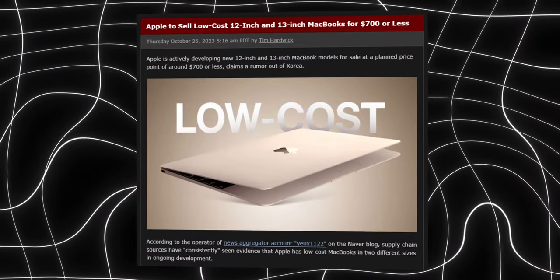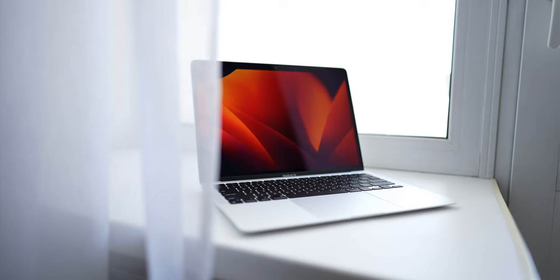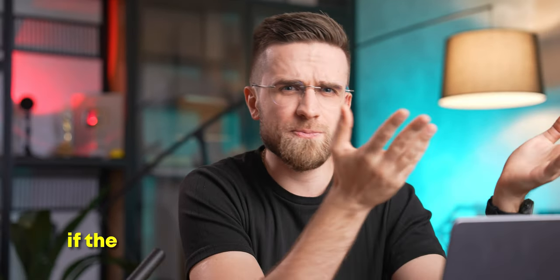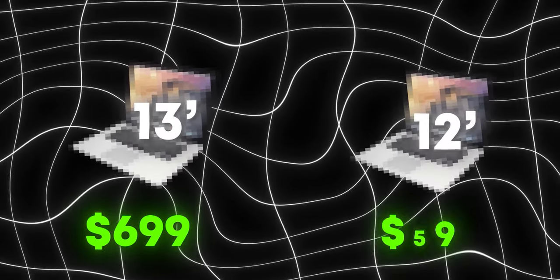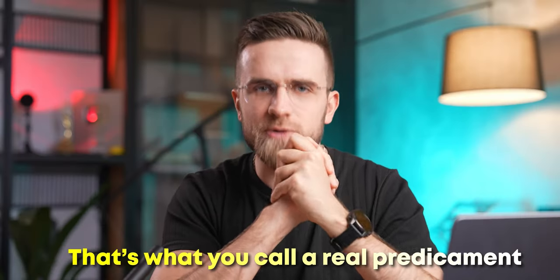There's also an interesting rumor about two sizes of this MacBook SE: 12 and 13 inches. Would Apple develop a new chassis for the 13-inch model, or just repackage the M1 MacBook Air? If they do that, what's the point of a 12-inch model if the price difference isn't noticeable? If Apple prices the 13-inch at $699, the 12-inch might cost even less — maybe $599. Pricing the 12-inch at $699 and 13-inch at $799 would be far too close to the M2 MacBook Air.